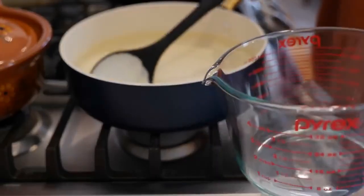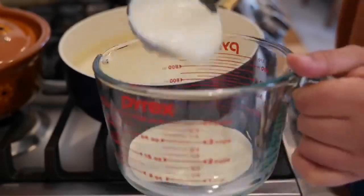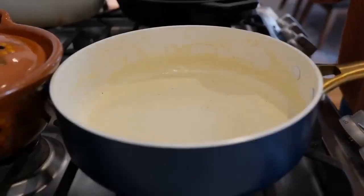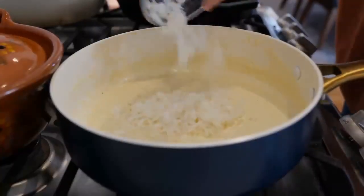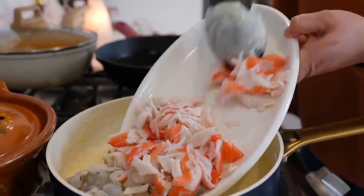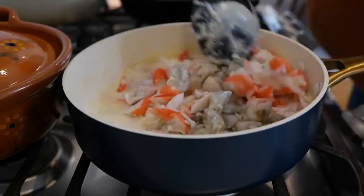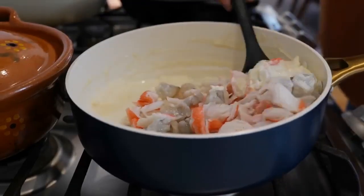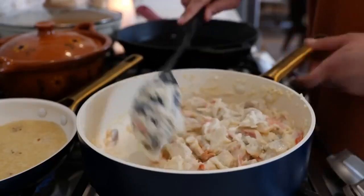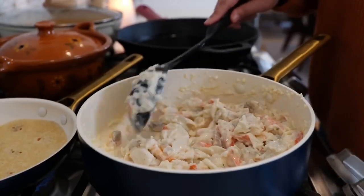Once you've melted your cheese into your sauce, take most of it and set it to the side. With the remaining sauce, place your burner on a low temperature. Add your onions, shrimp, and crab. Give that a gentle mix and combine all your ingredients, making sure you coat all your seafood with the sauce. Then switch your burner to medium heat and continue to cook for a minute and a half to two minutes.